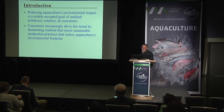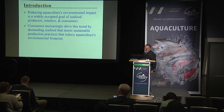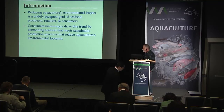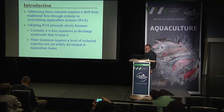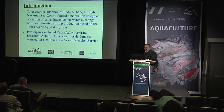Reducing aquaculture's environmental impact is a widely accepted goal of seafood producers, retailers, and consumers. Consumers increasingly drive this trend by demanding seafood that meets sustainable production practices that reduce aquaculture's environmental footprint. The issue is whether they will be willing to pay more for the product. Addressing this concern requires a shift from traditional flow-through systems to circulating aquaculture. Adoption proceeds slowly because it is currently less expensive to discharge wastewater than to treat it, and water treatment requires a level of technical expertise not yet widely developed in the aquaculture industry.